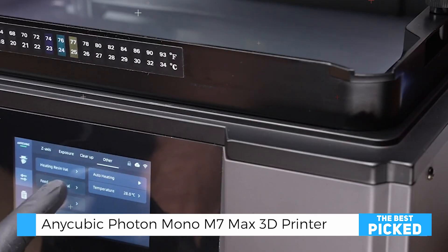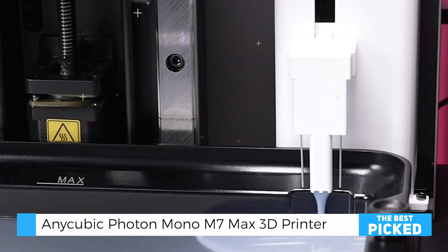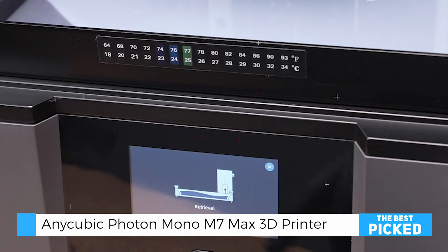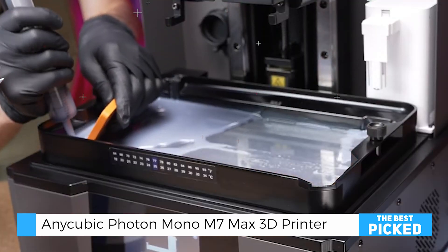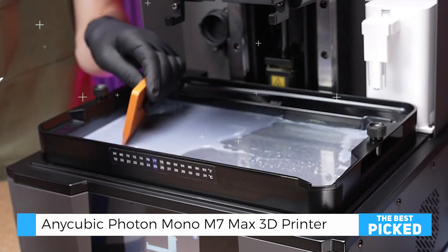The printer boasts a 13.6-inch 7K LCD screen with an incredible 46 micron resolution, which produces sharp, clean edges and details on big prints. The COB light engine, combined with a Fresnel lens, ensures uniform exposure across the whole print area, achieving 3% uniformity.